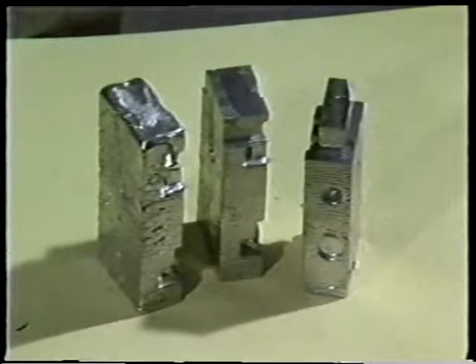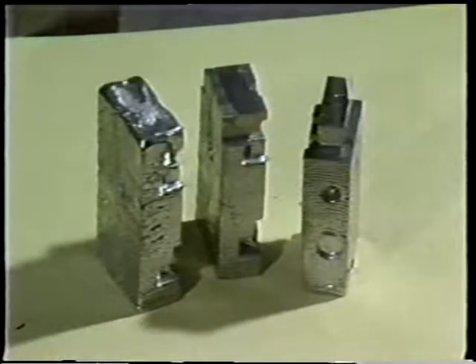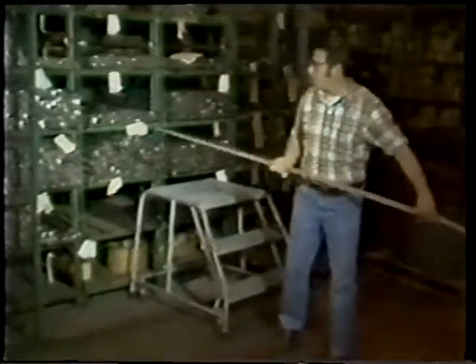The cast form is shown before and after milling operations. When all machining operations have been done, the low temperature salicast is melted away, leaving the finished blade. Forging compressor blades involves many steps.